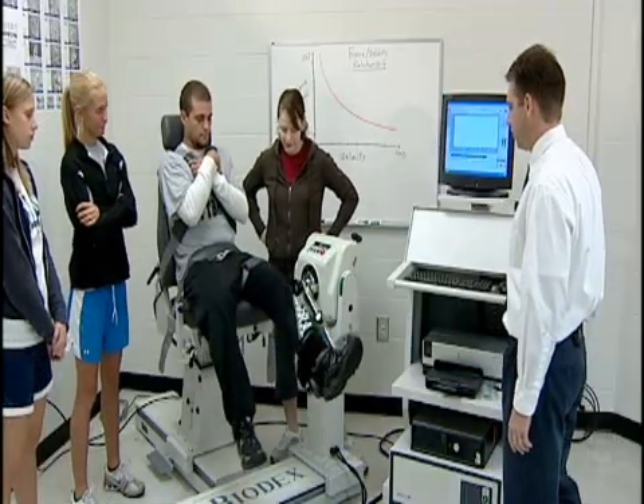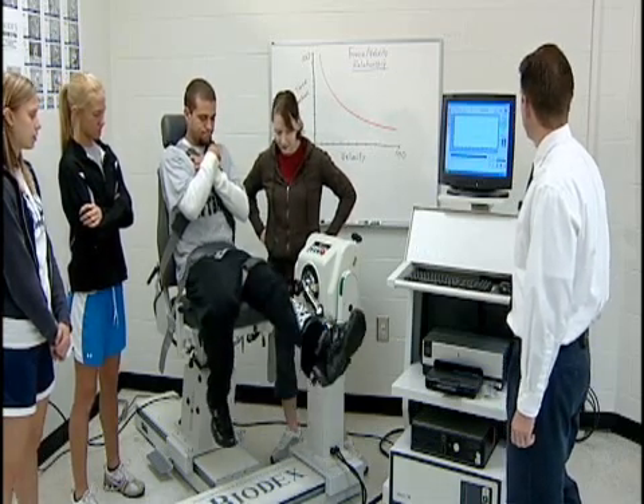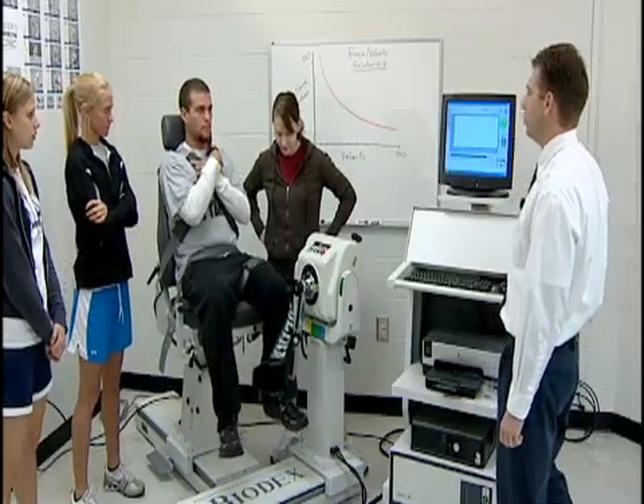Okay, go — as hard as you can. The subject performs repetitions at 120 degrees per second. Good job, you're done. Relax.